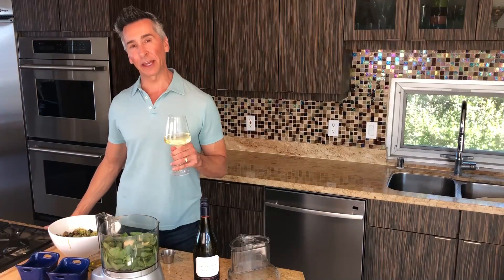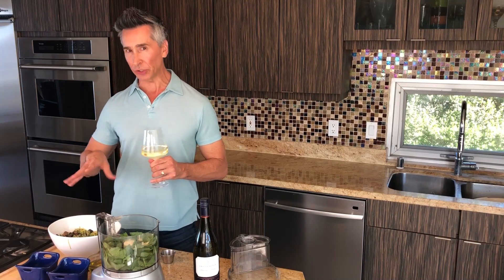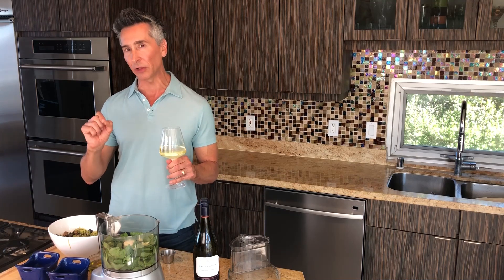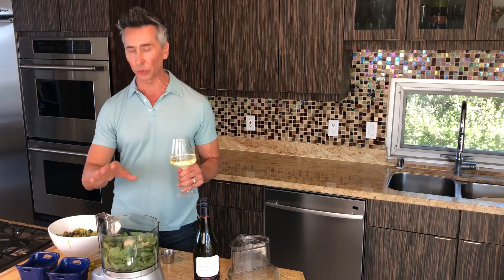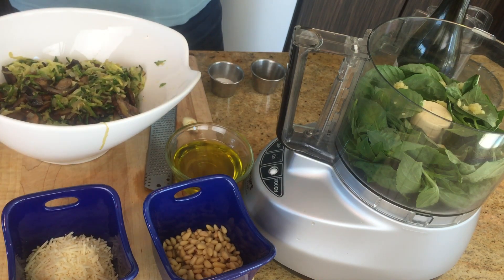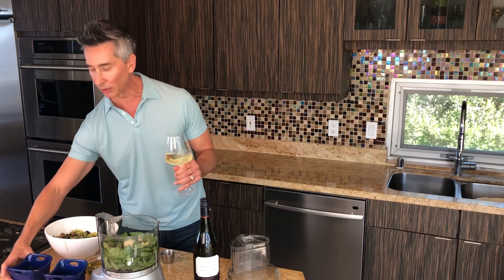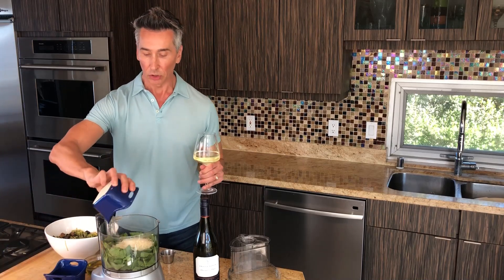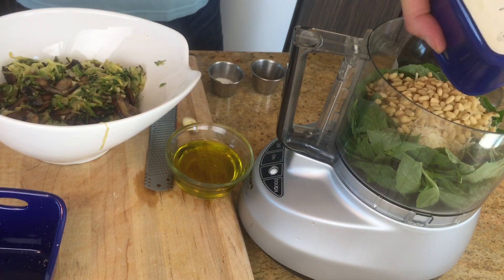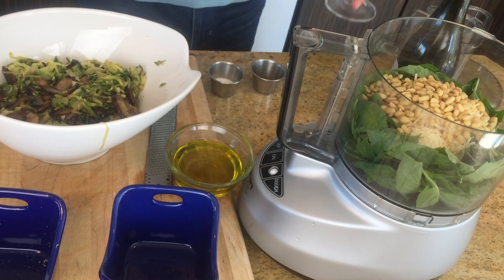We just finished sautéing our lovely zucchini noodles and mushrooms — just a few minutes until they're slightly browned. You don't want to overdo them; you still want them a little al dente, a little crunch. We're going to make this easy pesto now. I have all the exact ingredients down below. I have fresh basil already in there, we're going to add some good Parmesan cheese, some pine nuts, and I already have garlic in there.